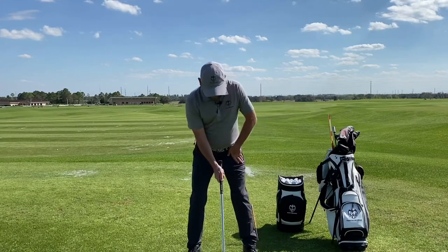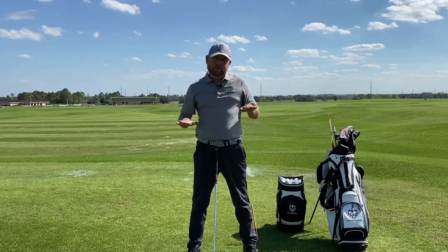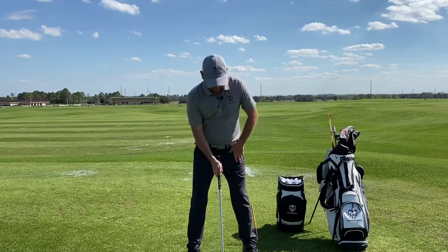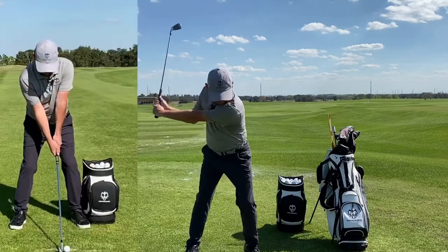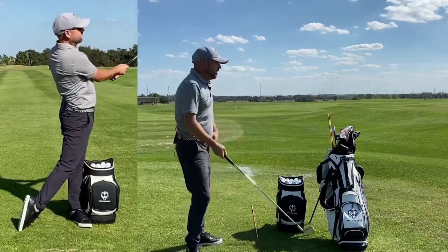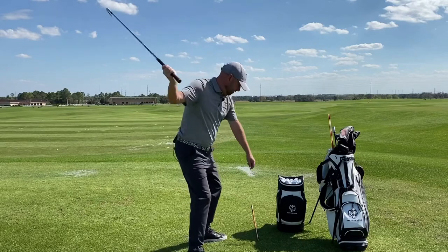The easy way to fix it: number one would be to double check, or use something like the shift board that I have. Get really good about when we get to the top of the backswing, we're going to slight shift first, then we rotate. If we mis-time that rotation and shifting, what you'll see is that spin out.